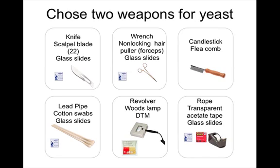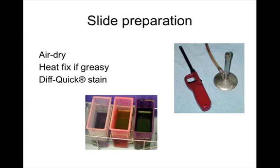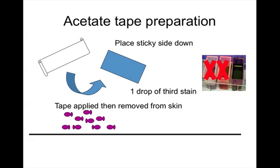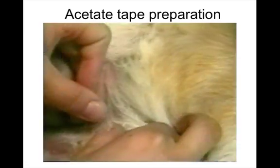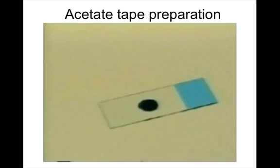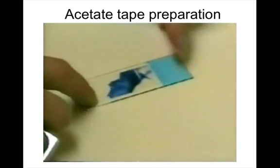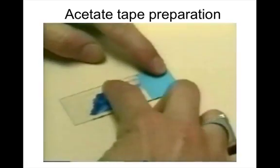Yeast overgrowth is another infection that can occur on the surface of the skin. Cytology is used for diagnosis, and a scotch tape or acetate preparation is particularly helpful. Apply the sticky side of the tape to the skin. This method is superior to a direct impression smear for Malassezia because Malassezia is lipid-dependent and thrives in greasy exudates — it is more likely to be captured on tape, making it a more sensitive technique.